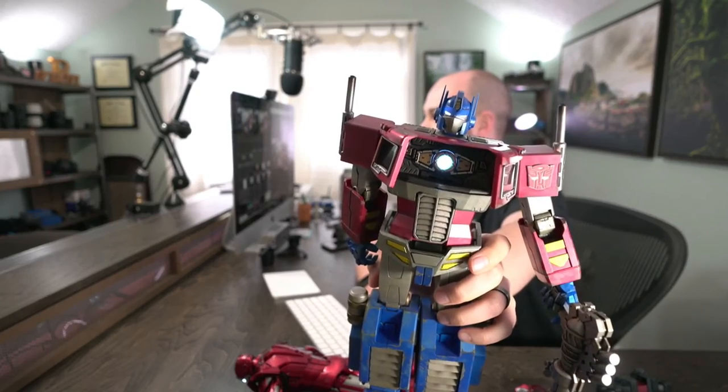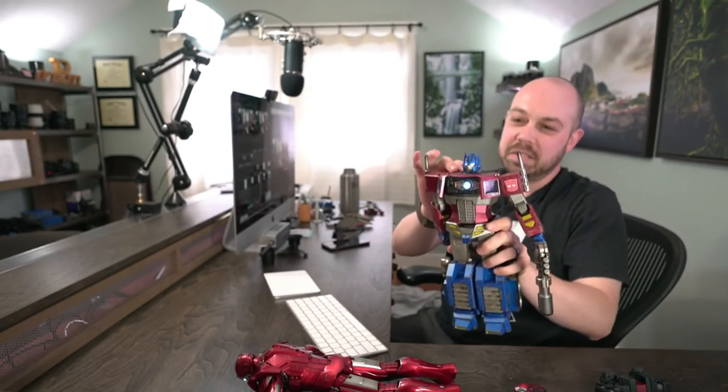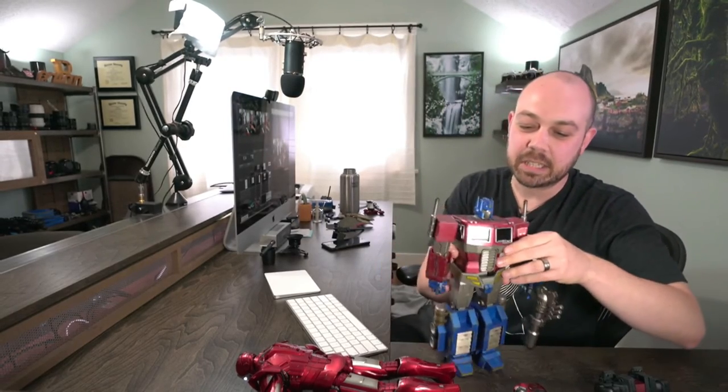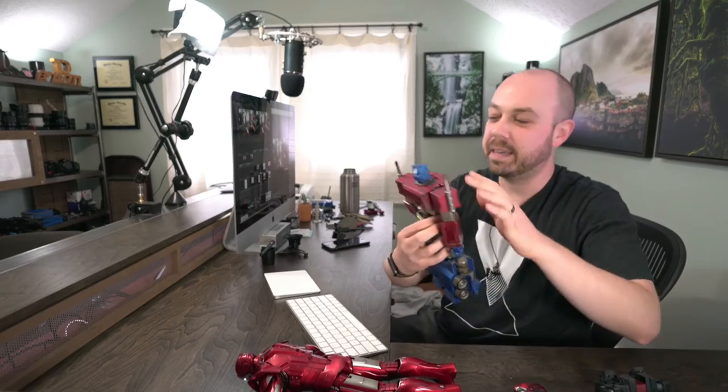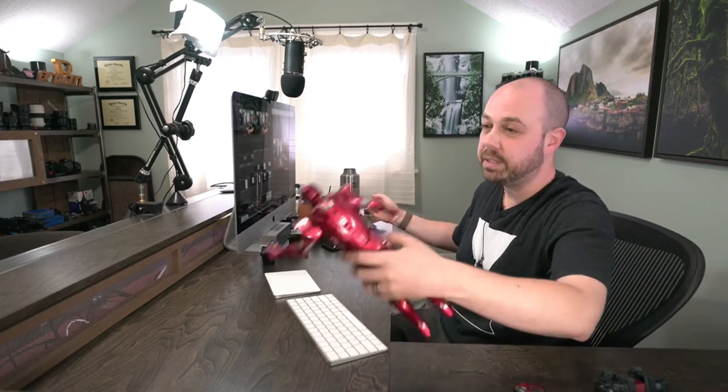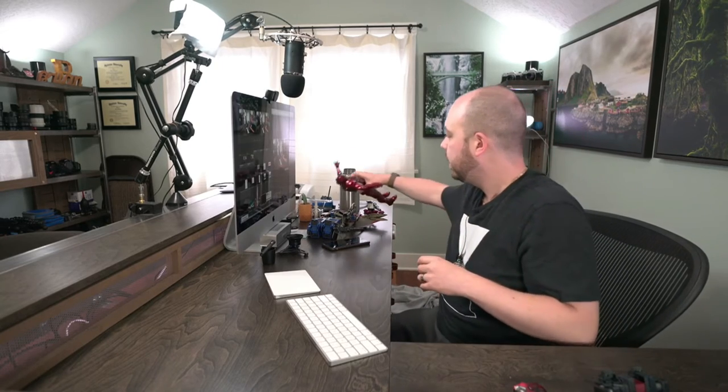You can open up his chest and turn on his little Matrix of Leadership and his eyes. These are collector figures — there are serious collectors who go crazy for these. But I'm not collecting them; I'm going to be using them for photography.